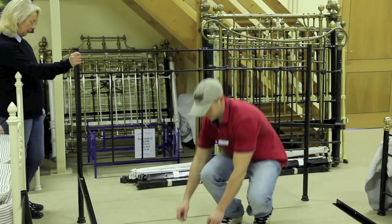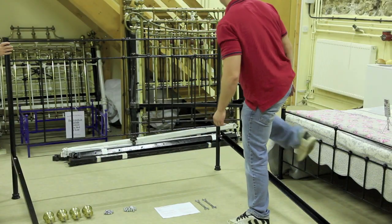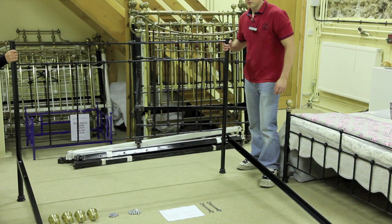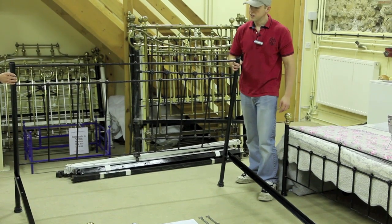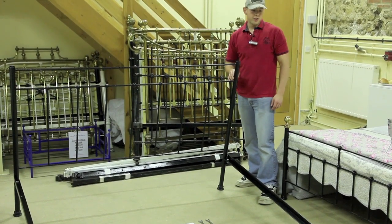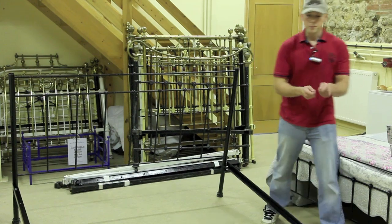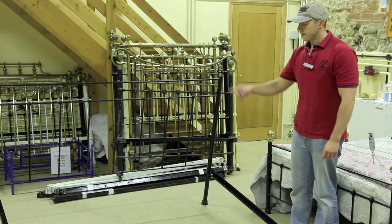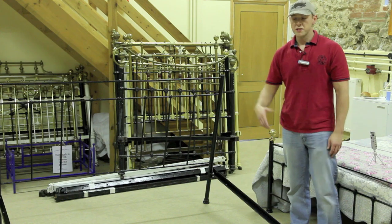I'm going to duplicate that on the opposite side and now the side rails are attached to the headboard loosely. The reason they're only loosely attached is because later on we need to have some room at the leg lug area to wrap around the slat material so that it holds the slats in place. Now I'm going to duplicate the same process with the tailboard.